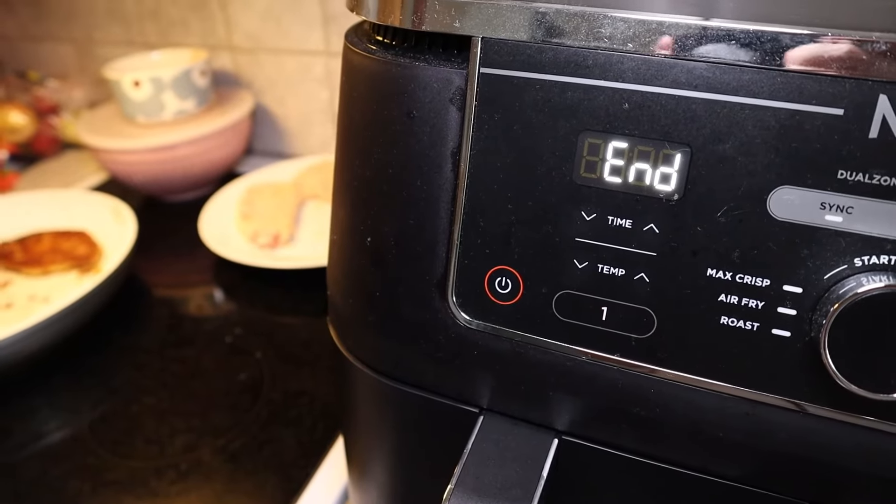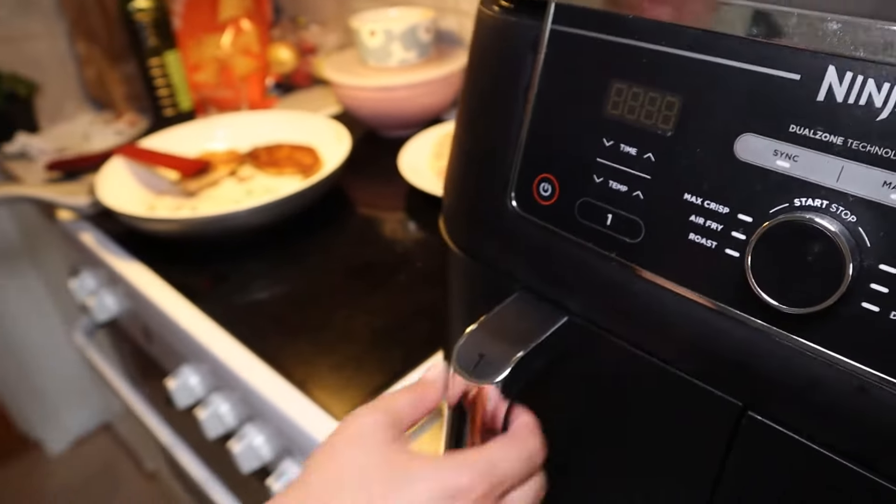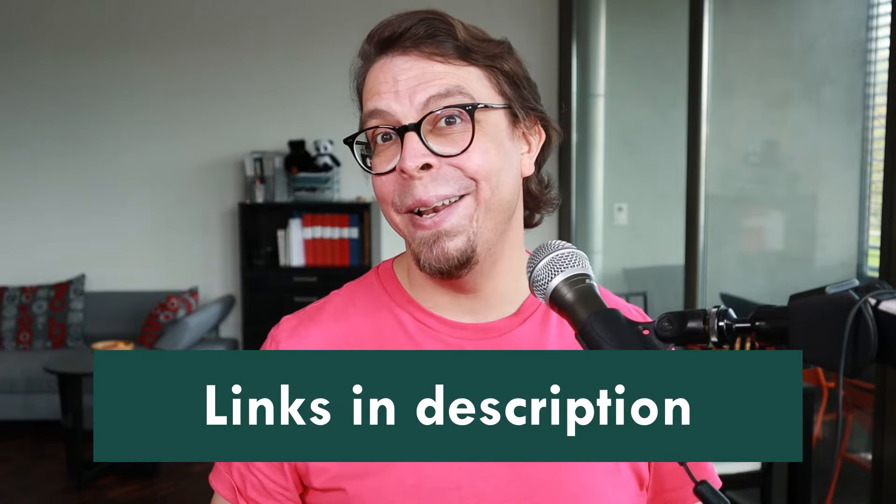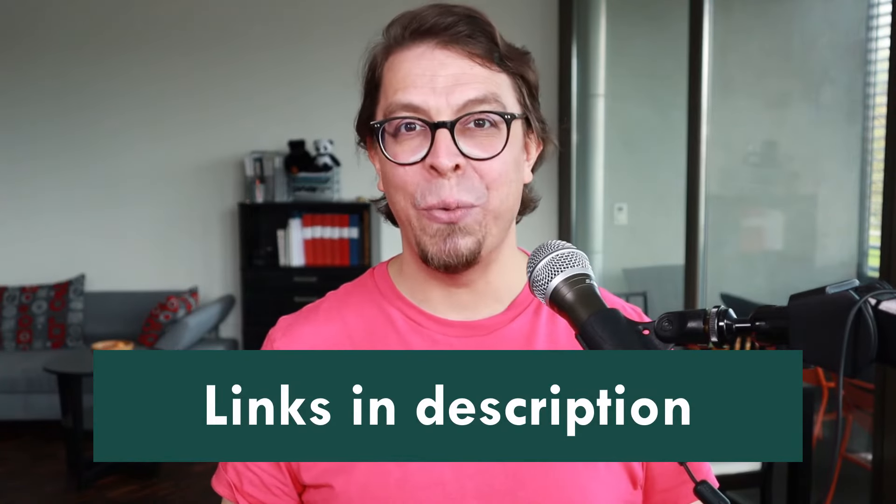Here we are at the end of the cooking cycle — just look at those beautiful golden crispy fries. If you're looking for an air fryer that will help you prepare simple and healthy meals, then definitely check out the Foodie air fryer from Ninja. Learn more and buy the Ninja with the links in the description below the video.